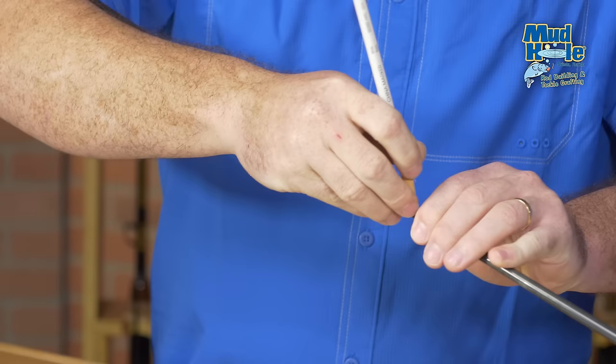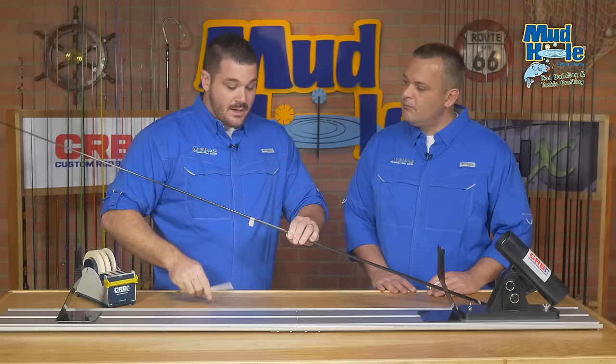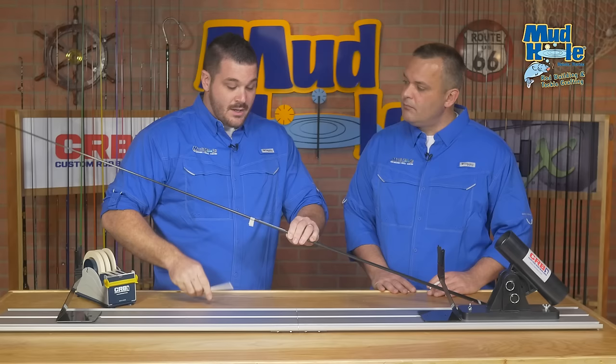Once you're satisfied, take your china marker and make a three to four inch mark on the rod blank. This will be your visual reference later on when you're aligning your reel seat and mounting your guides.